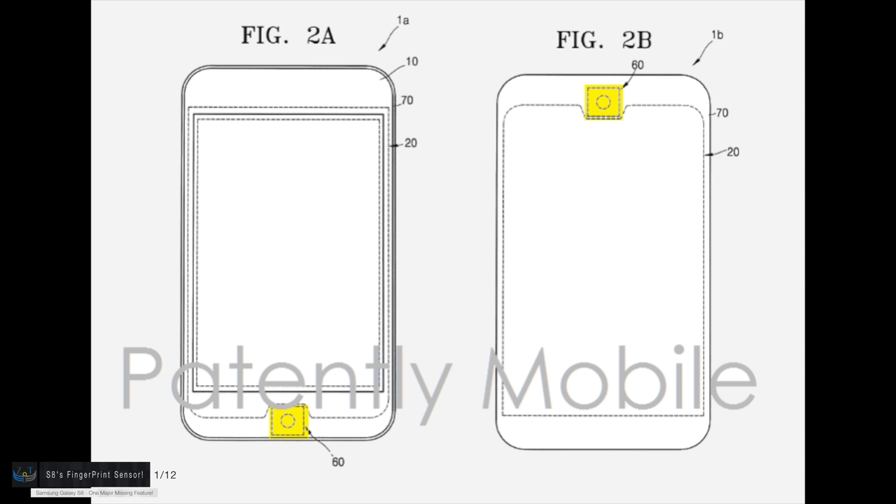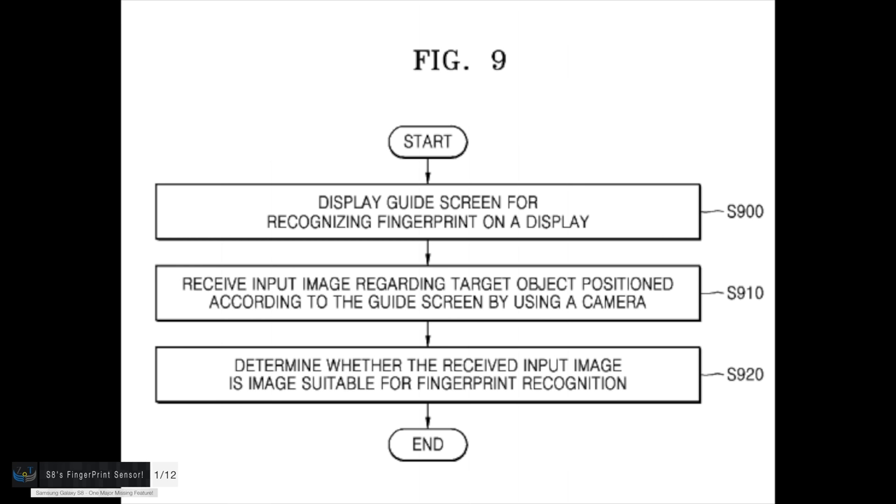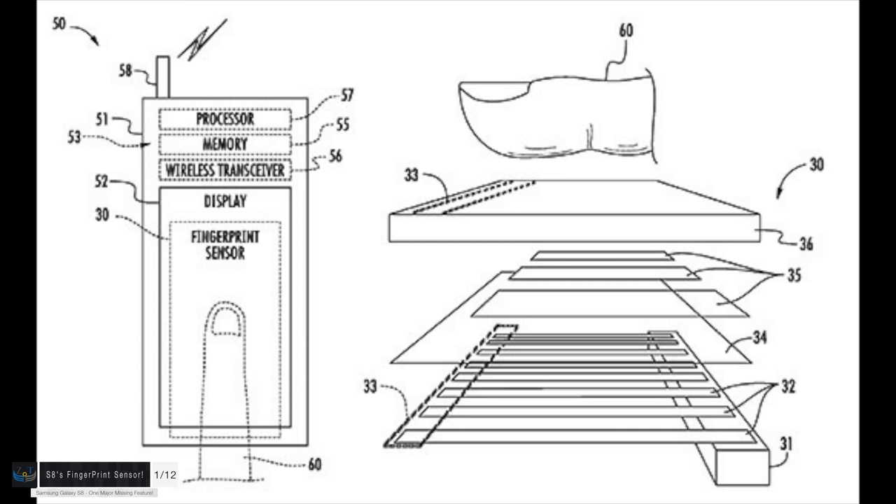Even better looking than the iPhone 8, at least in my opinion. Now with those really thin bezels, some of you might have noticed there's no home button on the front, or no actual buttons on the front of the phone at all. So what's going to happen with the home button and the fingerprint reader? Well, if you remember from my first leaks and rumors episode on the S8, I talked a lot about the home button, and basically all the Samsung patents — Samsung has applied for patents involving a home button and a fingerprint reader built into the display assembly.